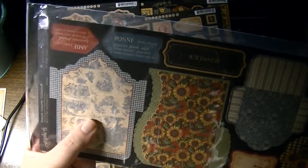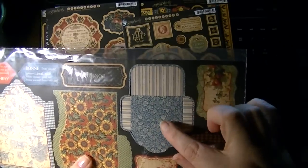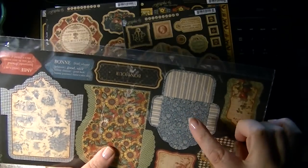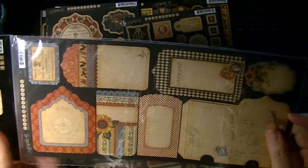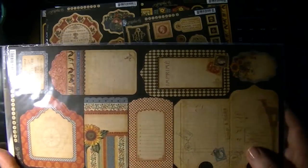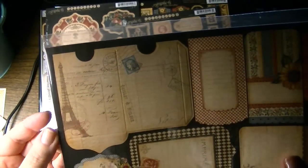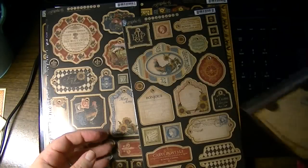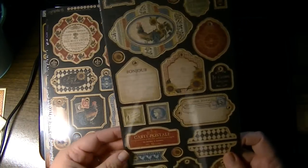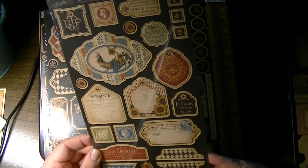I love this provincial French blue toile pattern along with the flowers. I think I might have ordered just the sheets separately — I don't remember. And I really like this one with the ledger and the Eiffel Tower and French script, very pretty. So that's the cardstock.